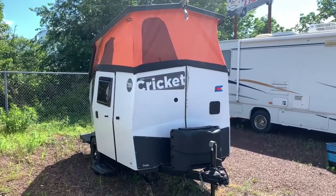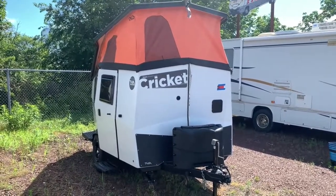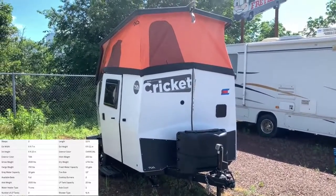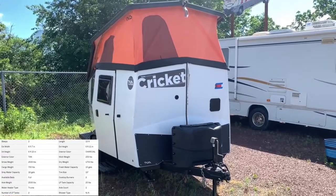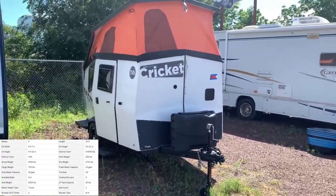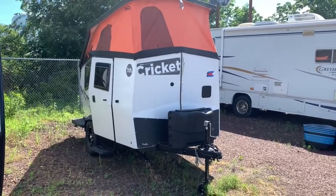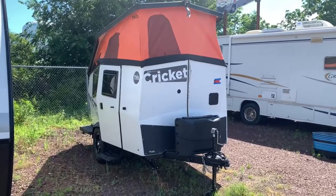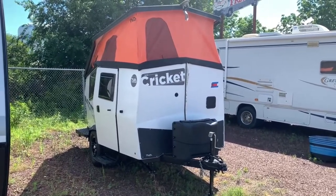Hey everybody, how's it going? It's Bronson from Fretz RV here in Sourington, Pennsylvania. I'm excited to show you another product here from Taxa. Today we're looking at the Cricket. We took a look at the Tiger Moth the other day, now we're stepping up a little bit. Gonna have the pop top on here, gonna give you a little bit more space overall on the inside and a little more sleeping capacity as well. I'll take you around the outside and the inside, show you some features, see if this will be the trailer for you.